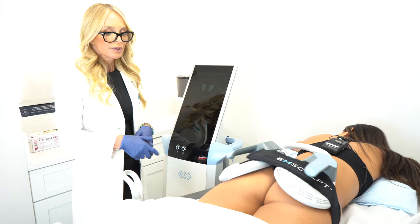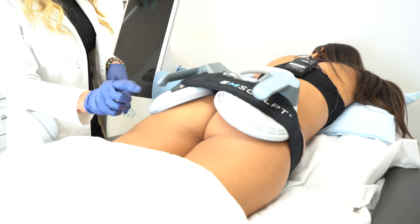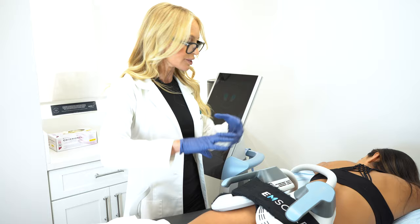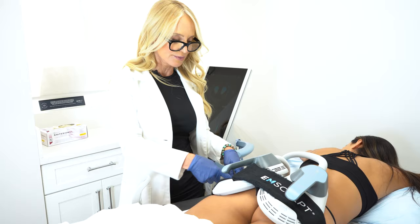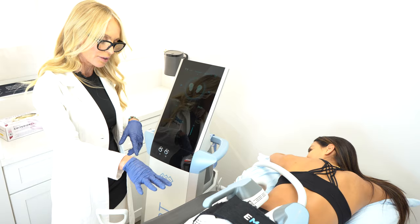You can see it relax and then contract. The cool thing about mSculpt is that it contracts all three muscles — the gluteus maximus, medius, and minimus. It also gives you that little dent like ballerinas have on the front. On the butt it melts fat and builds muscle, but we don't want to melt fat there, so it's a different setting — the contraction intensity is different; we want to build muscle, not melt fat on the butt.